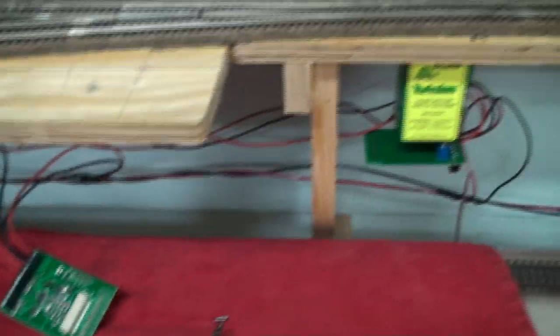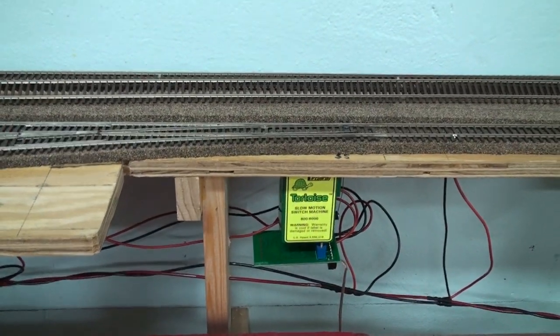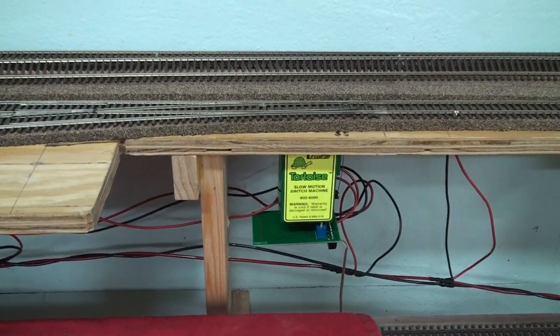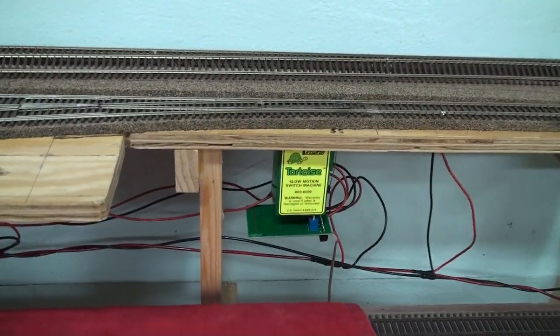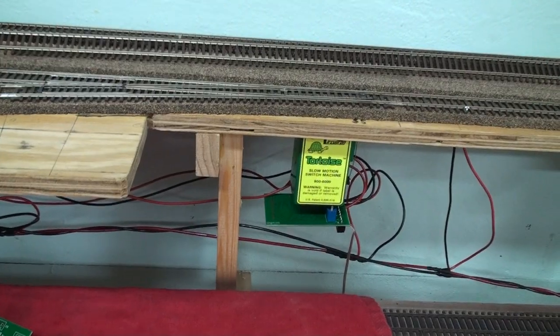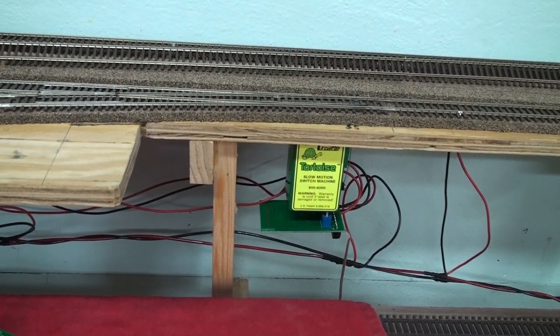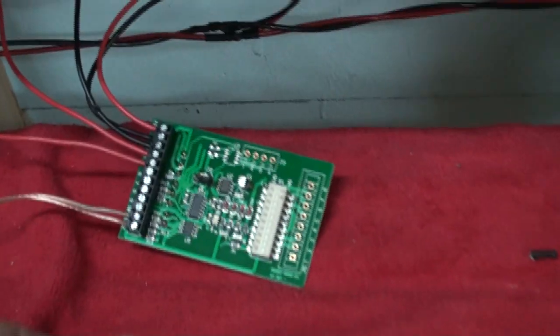When you activate the push button switch it closes the circuit between 12 and 11, and it will cause the HARE to activate the tortoise switch machine and move the points in the other direction. Each press of the button will cause the tortoise to move either towards the clear route or the diverging route.